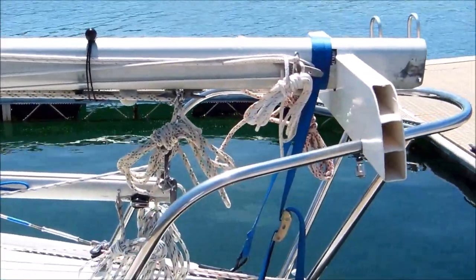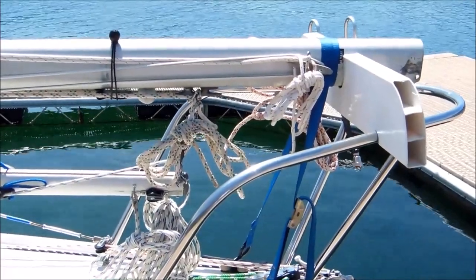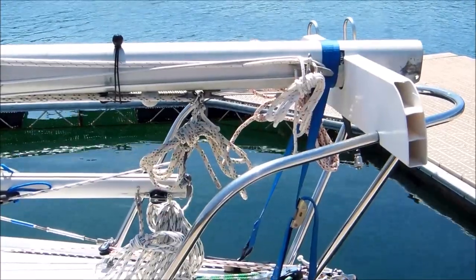The mast is held down into that saddle with this blue motorcycle strap. I run a full wrap around the mast that helps hang on to it — just snugs it down and pulls it backwards slightly.